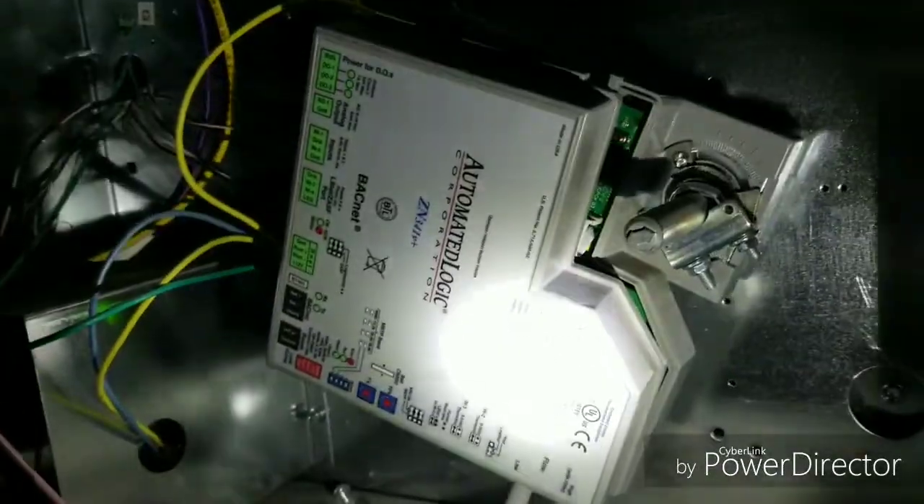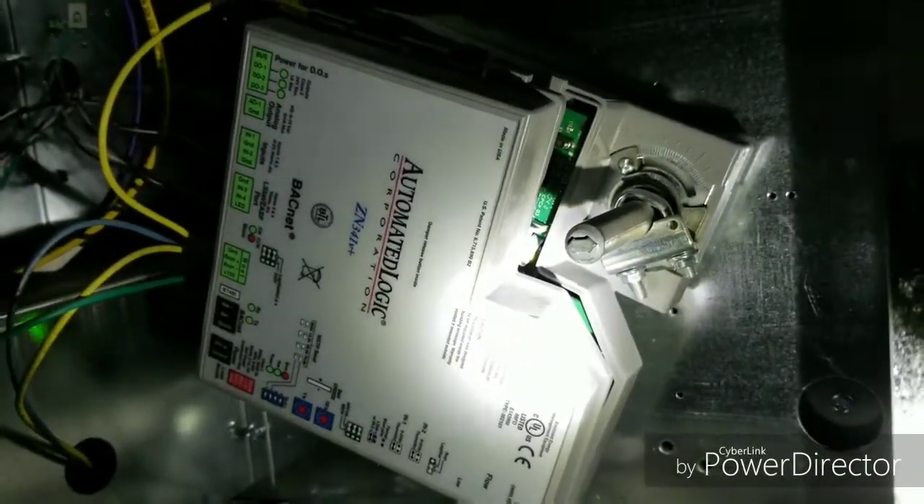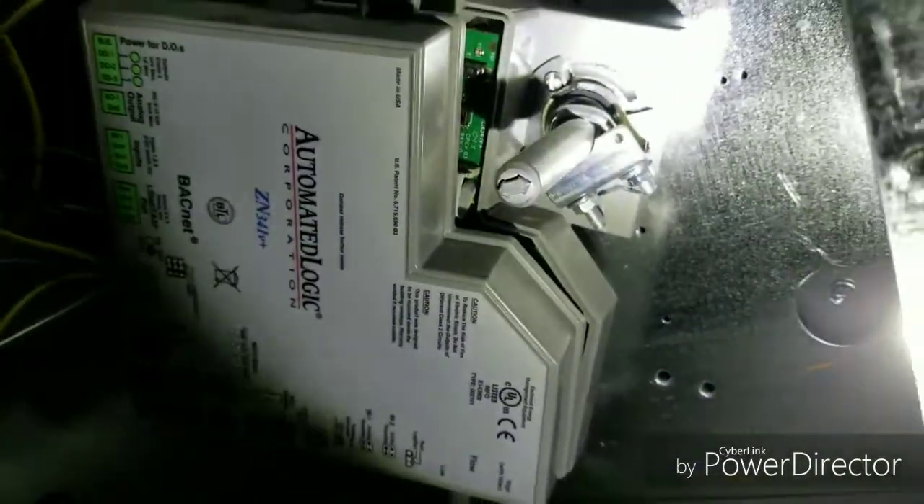Testing the VF — the VAVs. We're at a hundred percent. You can hear the air going through.